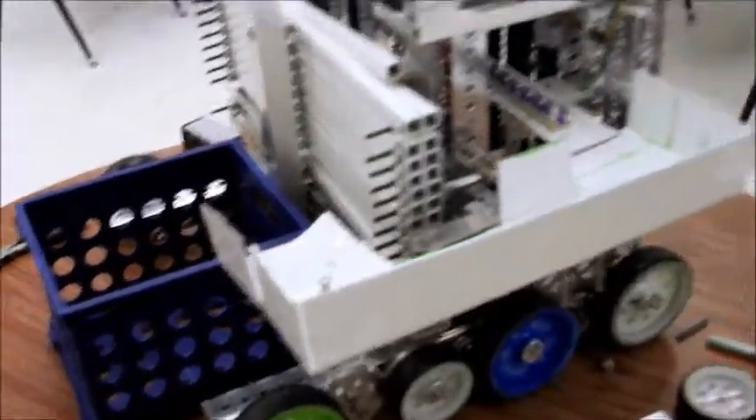From the conveyor, the balls come up, drop into here, and roll around the conveyor and into the crate.